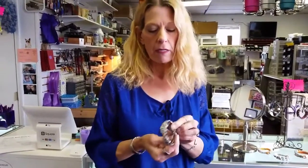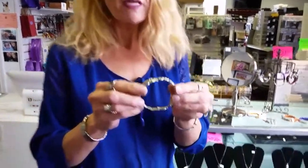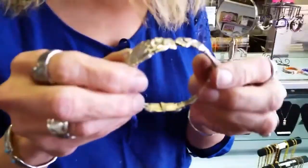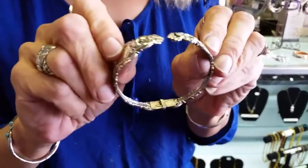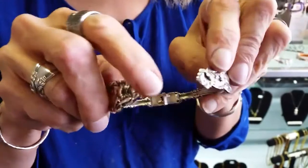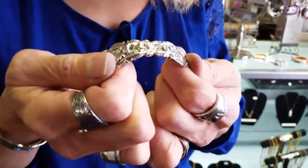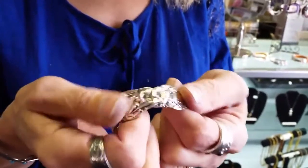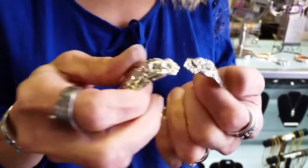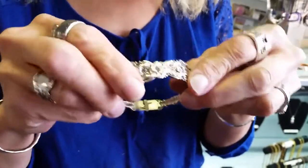A customer of ours brought in the most stunning pieces of sterling silver and she wanted it done into a hinge bracelet. One of the things I want to show you is something that you may come across at some point: when you have tips that are very pointy and very thin, you're going to end up getting them to where they just won't stay in place, because there's not enough substance at the edges to keep them from overlapping.